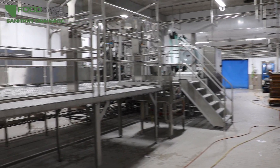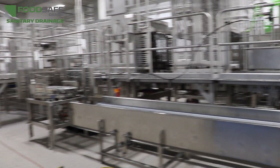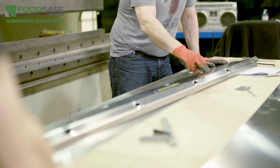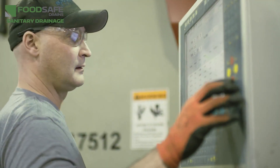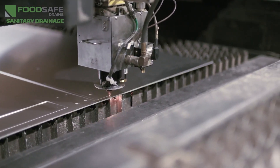When choosing floor drains for your facility, there are a few key points to remember if you're looking for a food safe solution. The first is to choose drains that are manufactured using food grade stainless steel. This ensures that your drains will not break down from caustic chemicals or due to extreme temperatures.